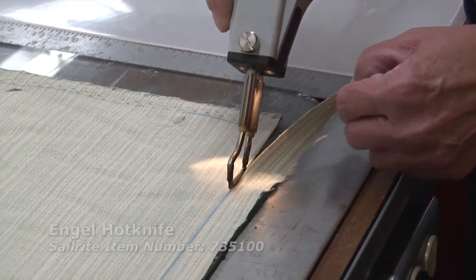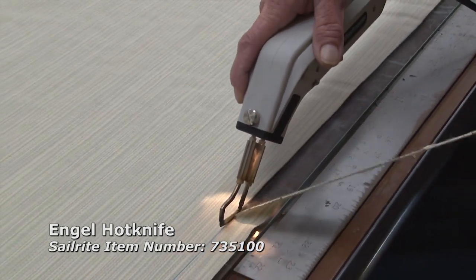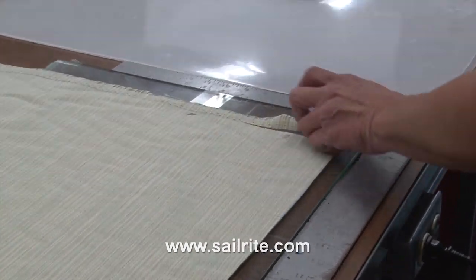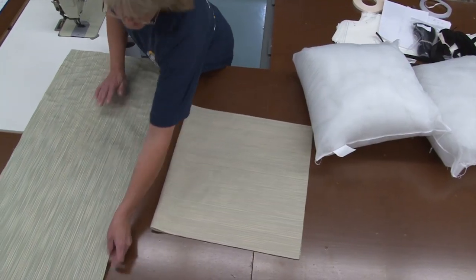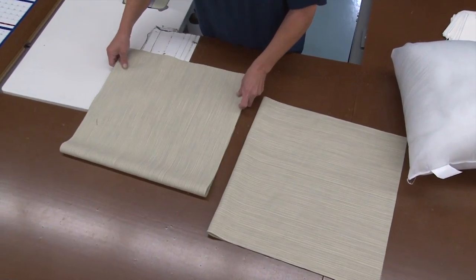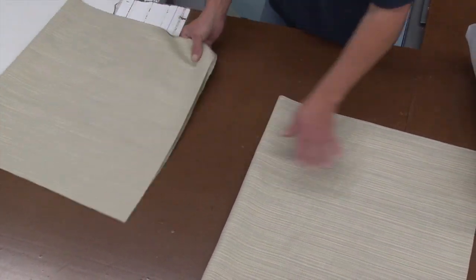To cut out the fabric you could use scissors, pinking shears, or a hot knife — it seals the edge of the fabric. If you don't have a professional hot knife, you could use a wood burning tool or a soldering gun. Here are the cut out blanks for the two pillow covers. They are 19 inches by 37 inches each.